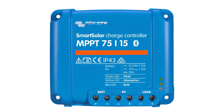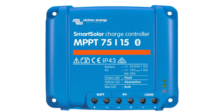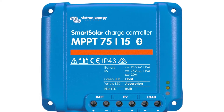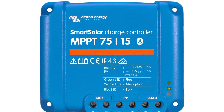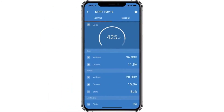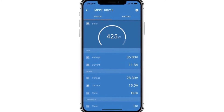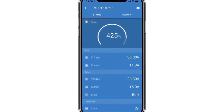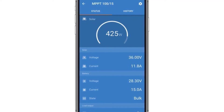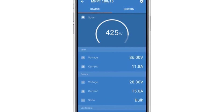Victron SmartSolar MPPT 75/15 Solar Charge Controller — with built-in Bluetooth. The wireless solution allows you to set up, monitor, update, and synchronize the SmartSolar charge controller. VE.Direct provides a wired data connection to a Color Control GX, other GX products, PC, or other devices. Ultra-fast MPPT tracking — especially in clouded sky conditions — can improve energy harvest by up to 30% compared to PWM charge controllers and up to 10% compared to slower MPPT controllers.